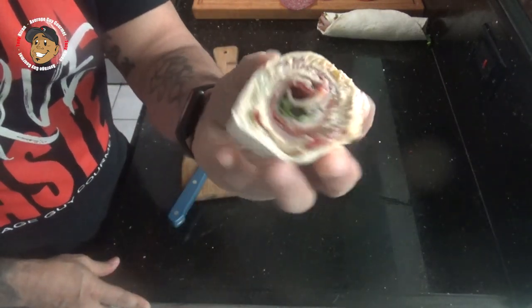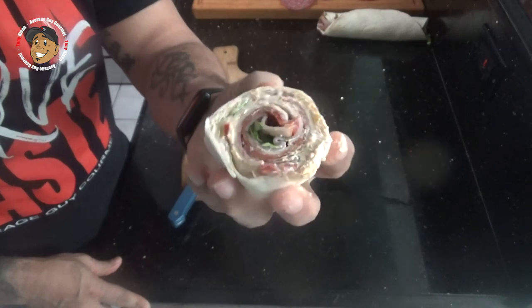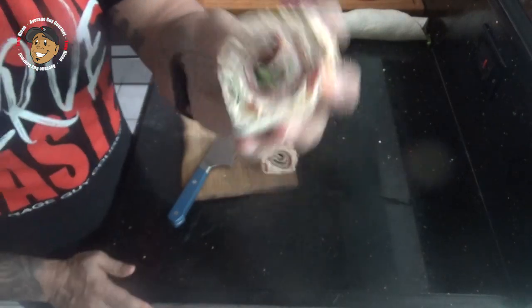And there you guys go. These look freakin' great. I can't just look at this, I gotta go dig in and give it a try. These are the perfect quick and tasty appetizers that everyone's gonna love.